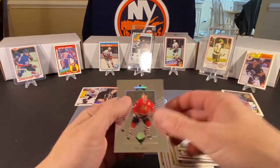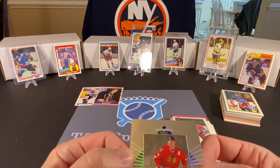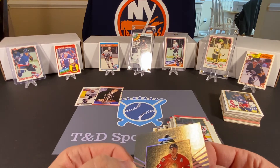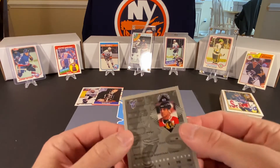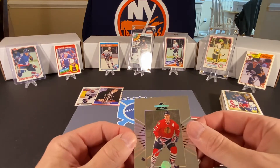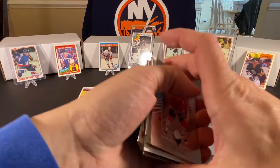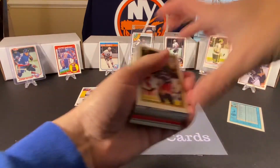Bruce Driver. And Chris Chelios — I think that says Leaf Limited, from 95. Very interesting looking card. So that's the first stack. We found a couple of what might be decent ones there.